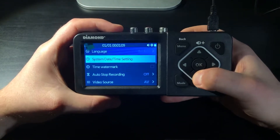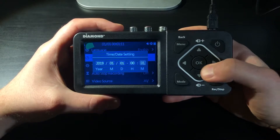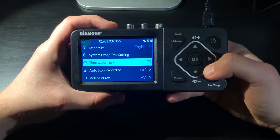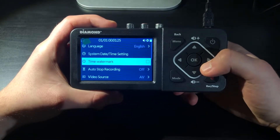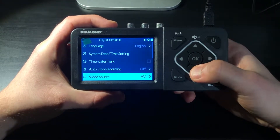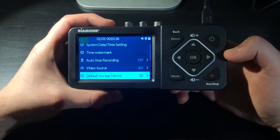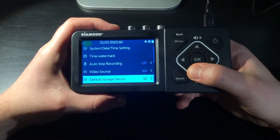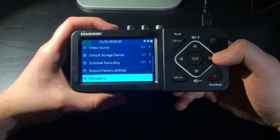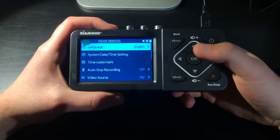First off we have language, then system date and time — presumably where you can change your current date and year. Time watermark, which is very nice so you can either have it as a reference or remove it. Then we also have auto stop recording, video source, default storage device — either SD or a USB storage device — scheduled recordings, restore factory settings, formatting, firmware upgrade, and firmware version, and then it goes back to the top.